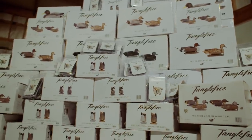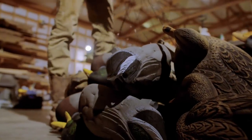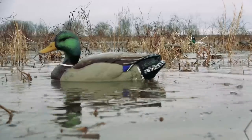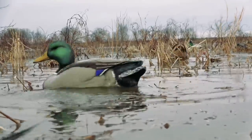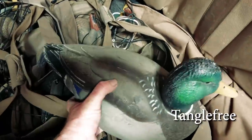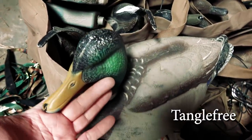Let's talk about Tangle Free decoys. About five or six years ago Scott bought probably 30 or 40 dozen duck decoys from Tangle Free. We bought them because of the head positions and the way the decoys look — the paint scheme looks really good and natural. What I don't like about them is they tend to look dingy very quickly. Even when you wash them off they look a little better, but in my experience those look pretty dingy quick.